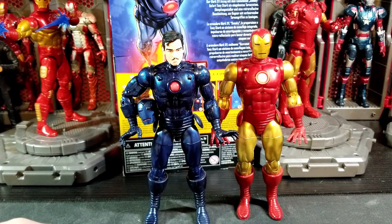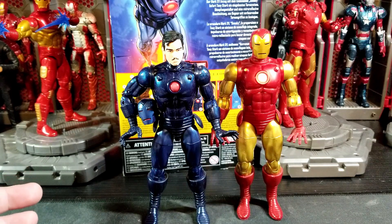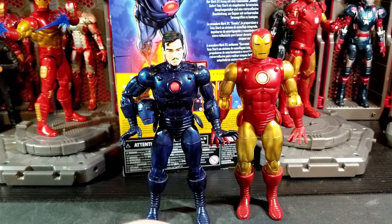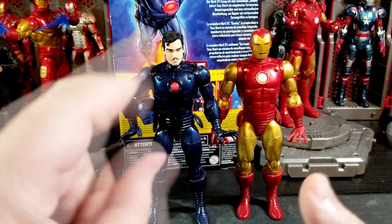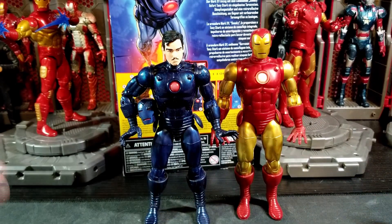I'll be doing a review on MODOK at some point. For updates: tomorrow's video will be the review of the Infinity Saga Thanos and Iron Man 2-pack — I'm probably going to start recording that right after this one. Next week I don't really know what's going on yet; I might tone it down to two or three uploads because I'm getting a bit of a burnout feeling.